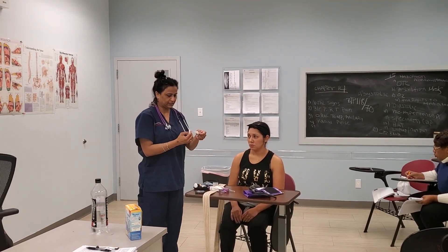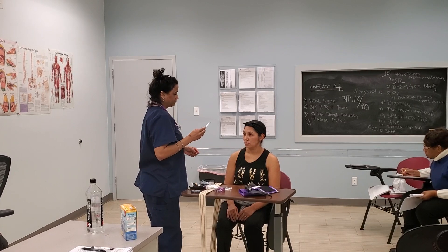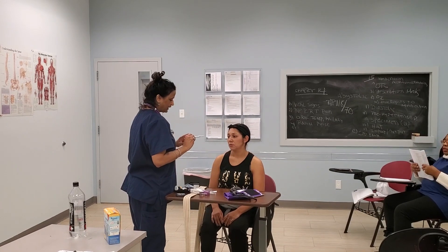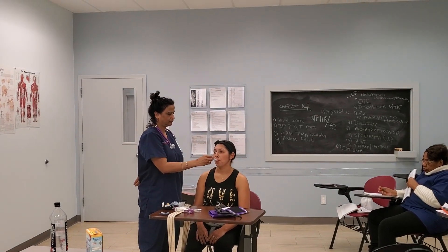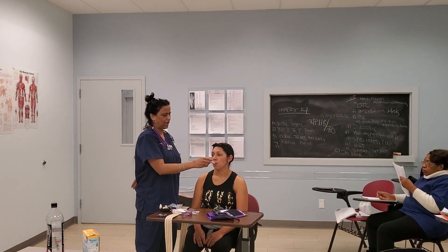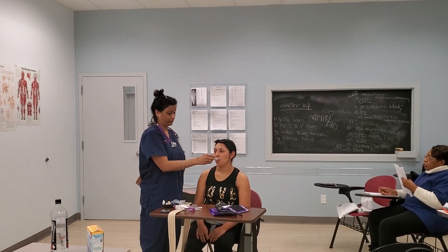I have my thermometer here — place it into a sleeve. Miss Yolanda, can you open your mouth? I'm going to place this under your tongue, and when it beeps that's when I'm going to record your temperature. Close. Hold the thermometer here and it beeps around a minute or two, and when it beeps that's when you record the patient's temperature.